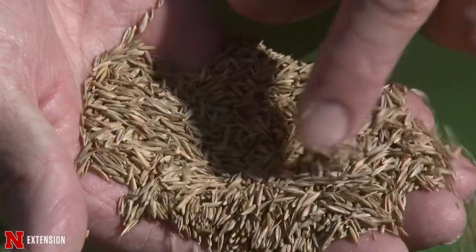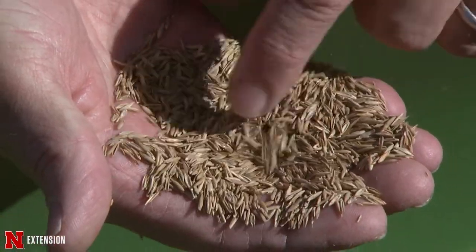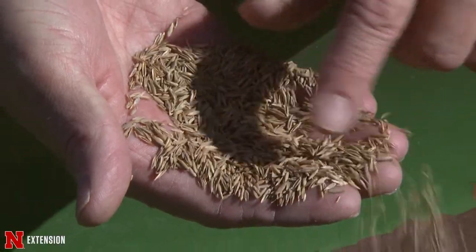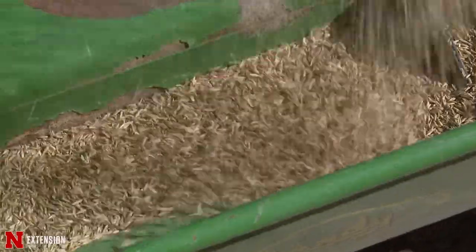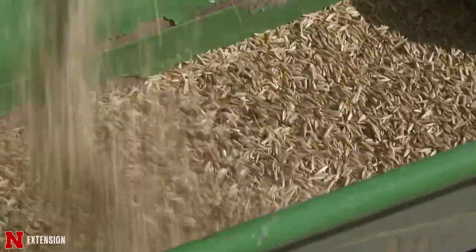Turfgrass renovation is where you completely eradicate the existing turf and replace it with something better — maybe a better cultivar of the grass you currently have, maybe a different grass. You might go from bluegrass to tall fescue or from fescue to fine fescue. There are a lot of things you can do to change or completely renovate your turf just to make it better.